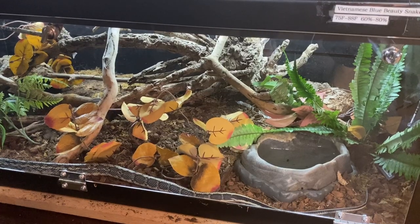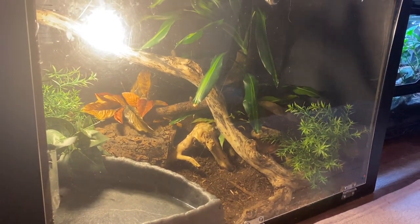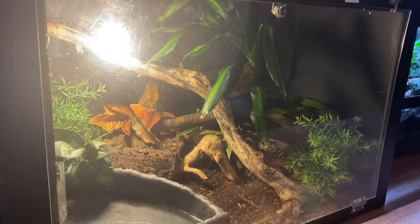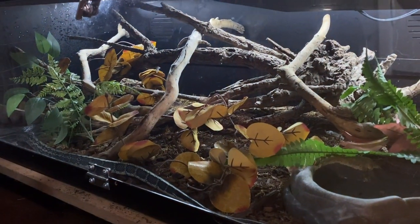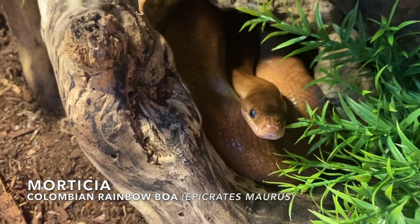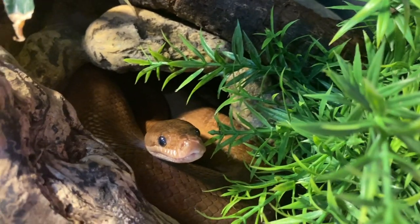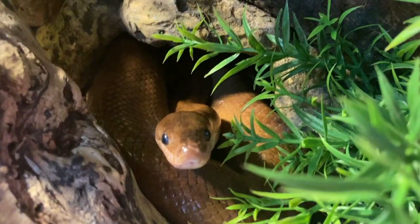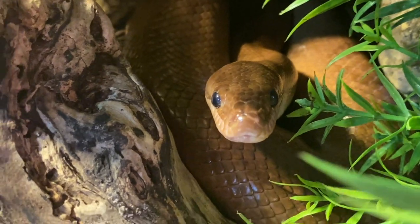So my Blue Beauties are now in there and my Solomon Island Leaf Frogs are now in the 36x18x18. You're probably wondering where my Colombian Rainbow Boa went — she's right next door in another PVC enclosure that has a lot more height to it, 2 foot by 3 foot by 2 foot. My Vietnamese Blue Beauties did need the upgrade, and this tank felt really suitable for them. Due to her age — she's almost 30 years old — she doesn't have as much energy as she did when she was younger. The younger, more active snakes could use the bigger enclosure. She lost a foot on one end but gained another foot up top, so she has more climbing space.